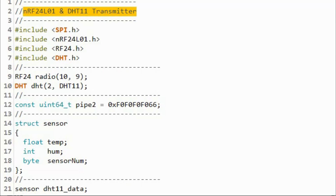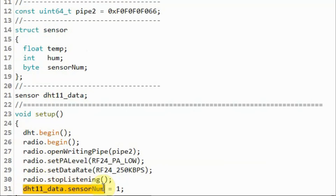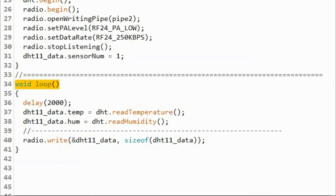This is the code for the DHT11 transmitter. We define the 40-bit pipe address, then declare the structure sensor with all its members and declare the structure variable. We store the value 1 in the sensor number member, which will be used at the receiver to identify the transmitter. Within the loop function, every 2 seconds we get the temperature and the humidity, then using the radio object, transmit the structure variable with all its members.